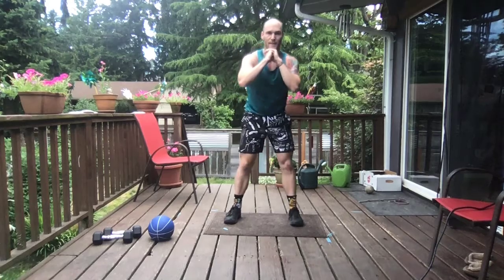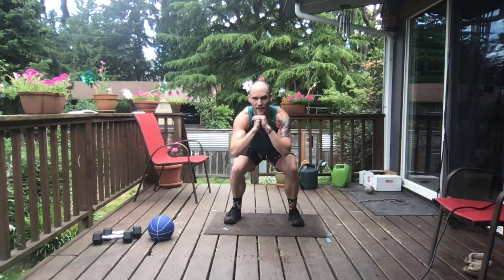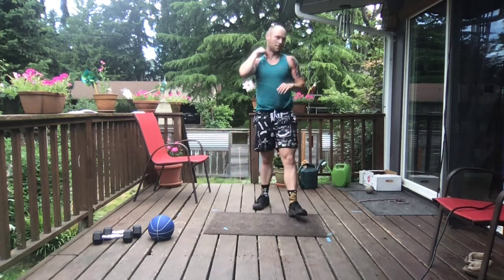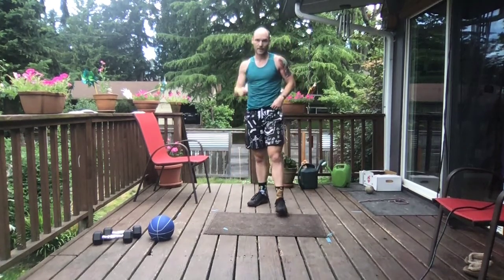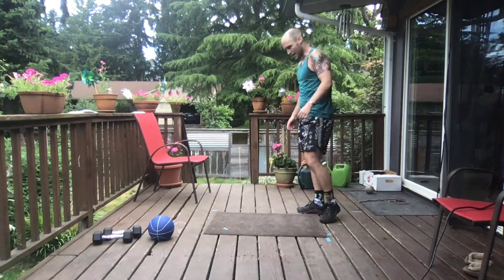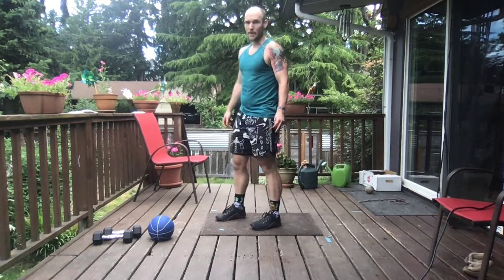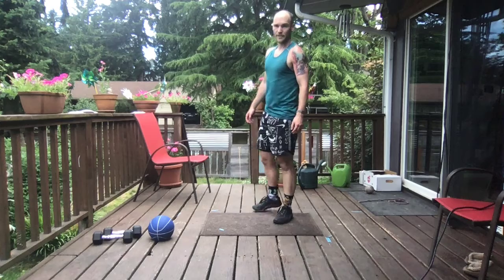That feels good. Crew, hang on — in three, two, one. Take that break, catch that breath. We got plank jacks, 30-30s. Catching that breath, we got just 15. If you don't want to do those plank jacks, any version of a jumping jack works — you can always step it instead of hop.